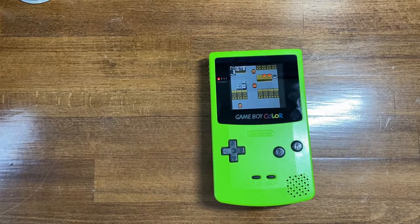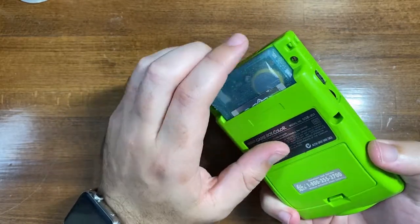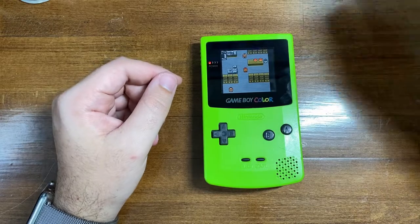Hi, welcome back. Today I wanted to show you a quick tutorial on how to replace the battery in your Game Boy and Game Boy Color cartridge without losing the save data. I figured I would get this done while I wait on some parts to come in the mail for some other stuff that I have going on.